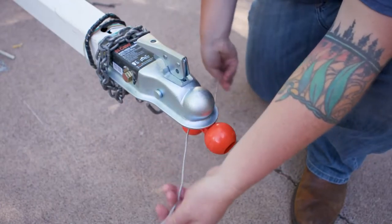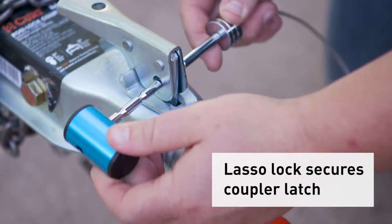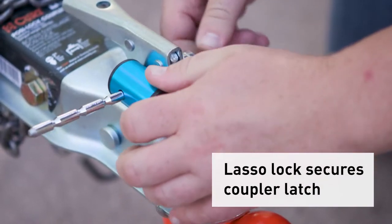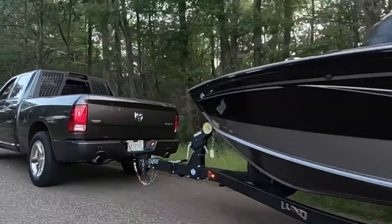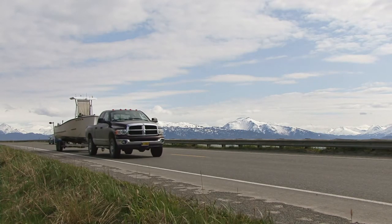How it works is the ball inserts into the coupler and secures with the lasso as so. The coupler lock can also be used while towing to secure the trailer, so this is more than just an anti-tamper device. You're getting security and peace of mind when your trailer is hitched or detached.